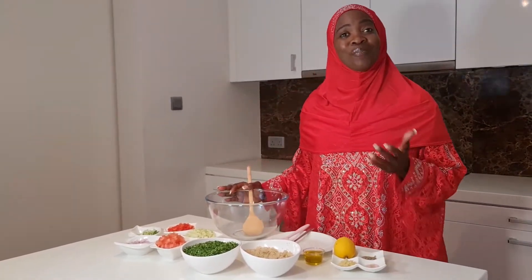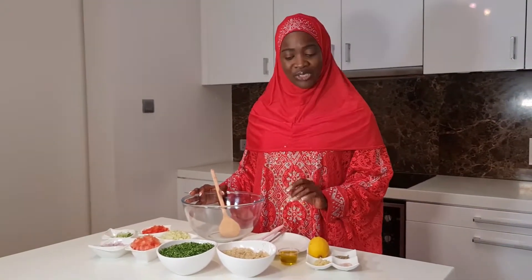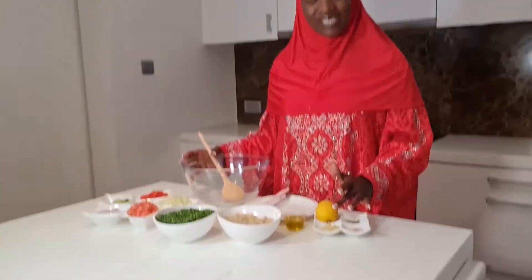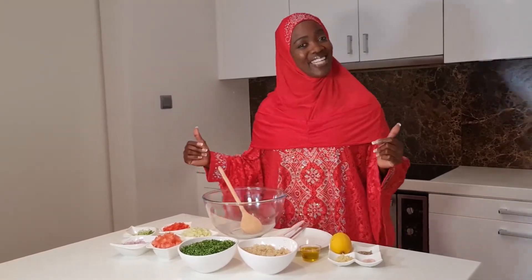So the first thing I'm going to do will be to make my dressing. It's a very simple and straightforward dressing — you get your lemon juice, a pinch of olive oil, then the black pepper, the salt, and the crushed garlic. You mix it up, then you pour in the rest of the ingredients, and that's your tabouleh salad ready.